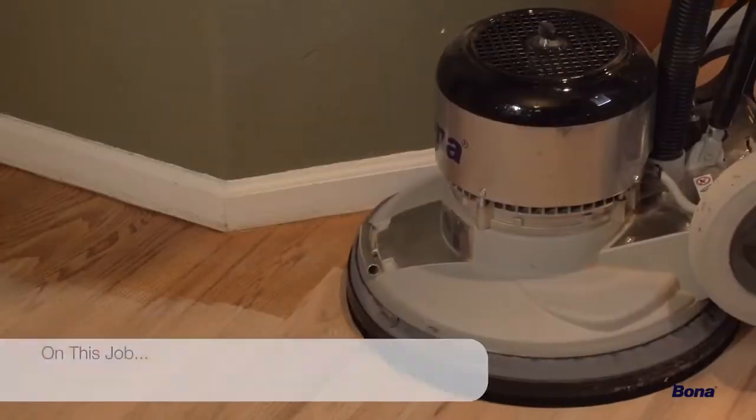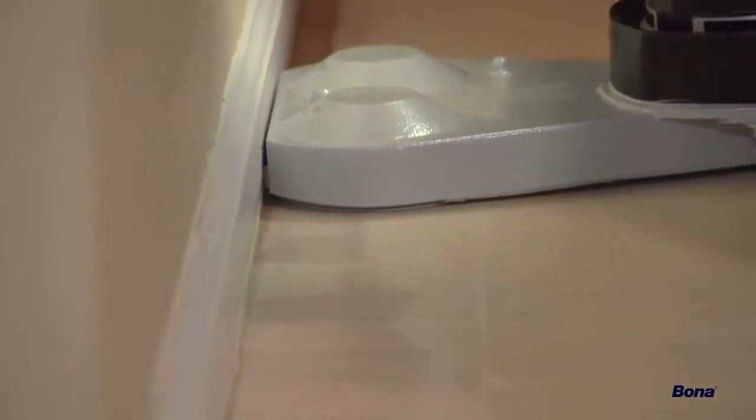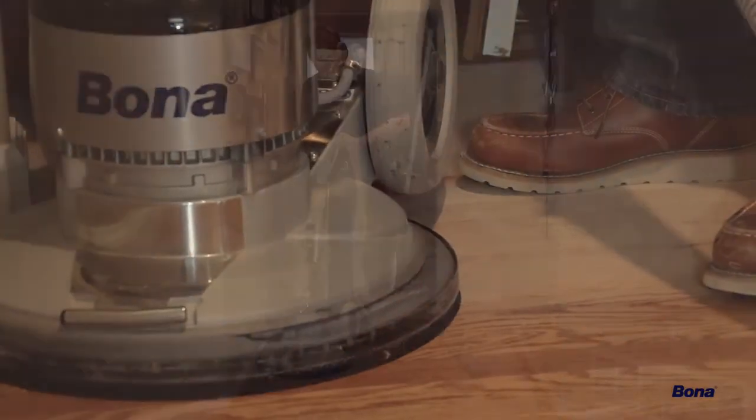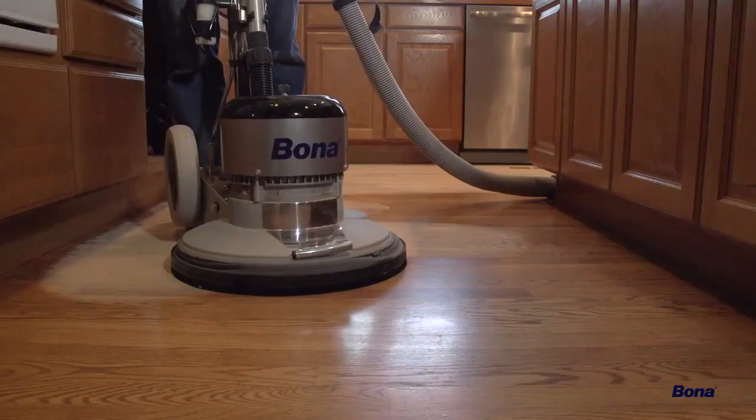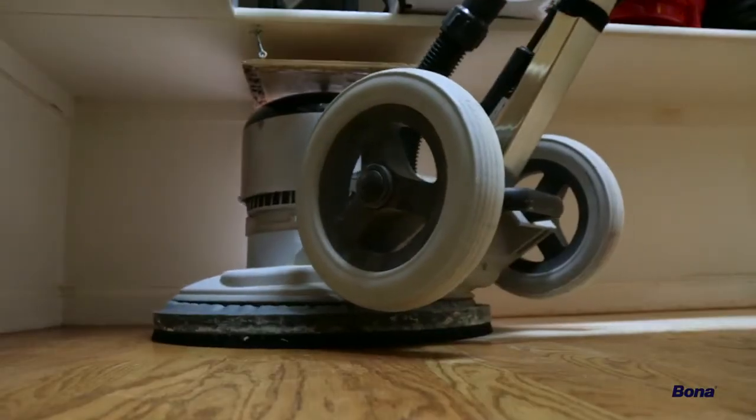On this job, our edging time was reduced by about 70% using the Power Drive, particularly along butt-end walls and detail areas. With the flooring running across the hallway, we were able to sand quickly and efficiently. The area behind the kitchen island was a breeze, and getting into the pantry and under the shelves was just as simple.